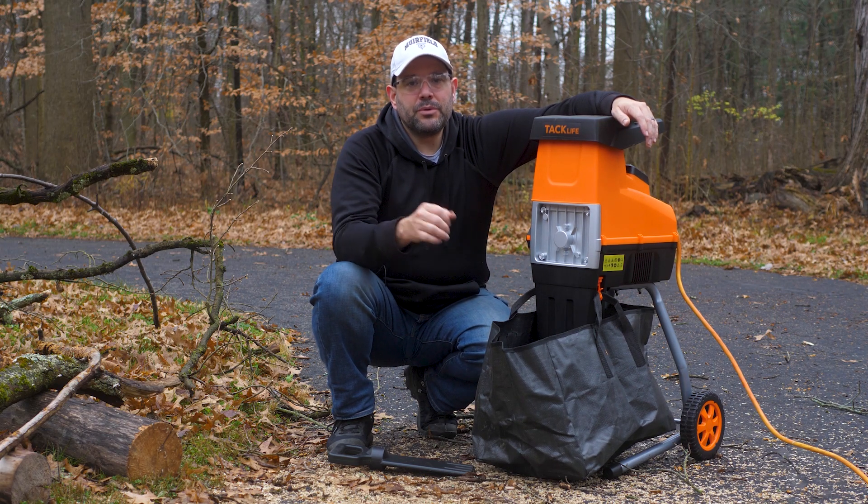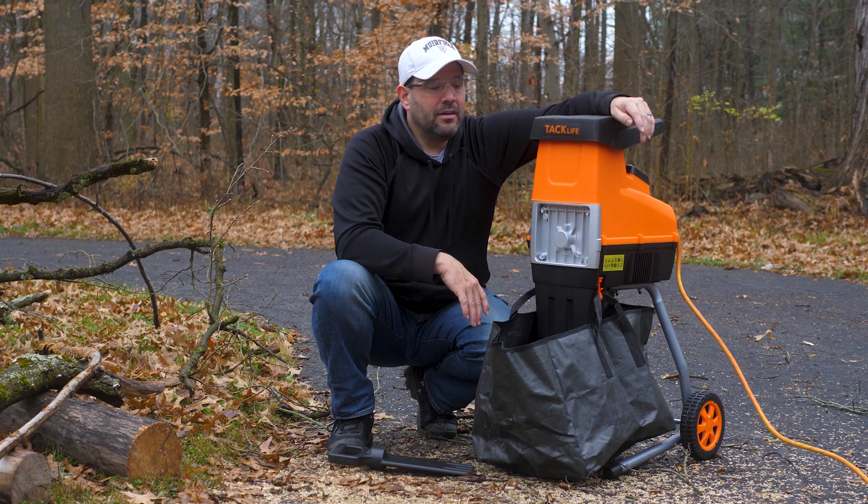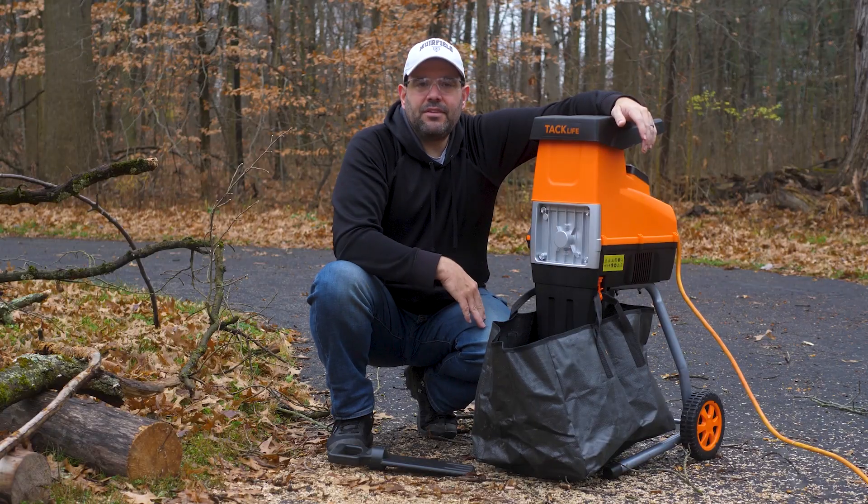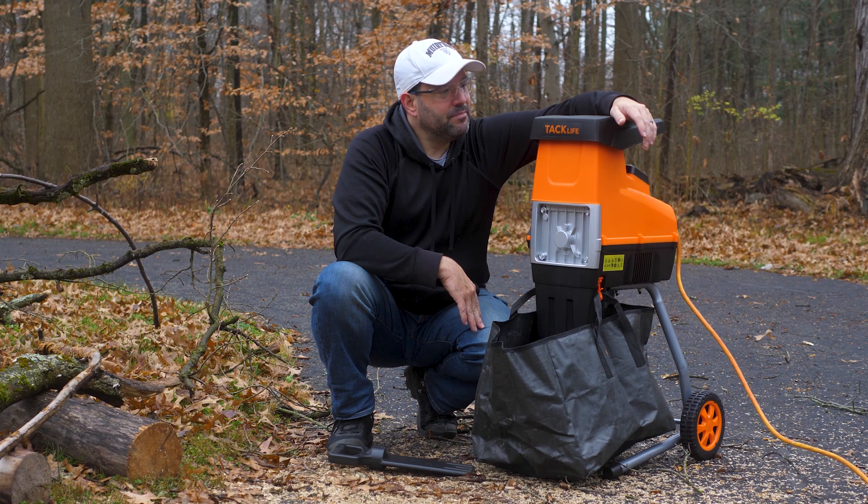The thing is, typically wood chipper reviews were really, really poor. The reviews were flooded with people saying they put something just under an inch in and it broke, and it never worked again. So I thought, all right Tac Life, you want to let us give it a shot? Send me your wood chipper and we'll see what it does.